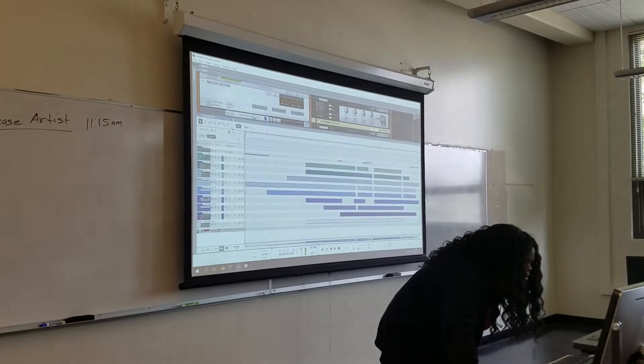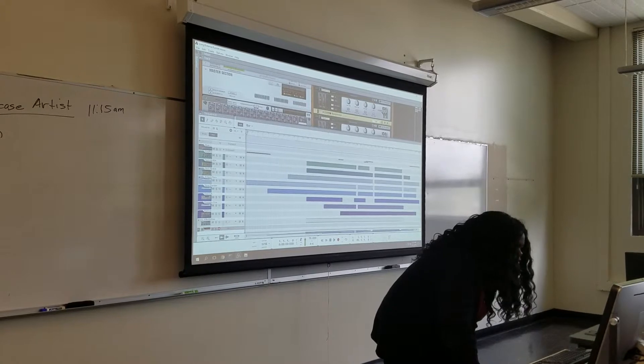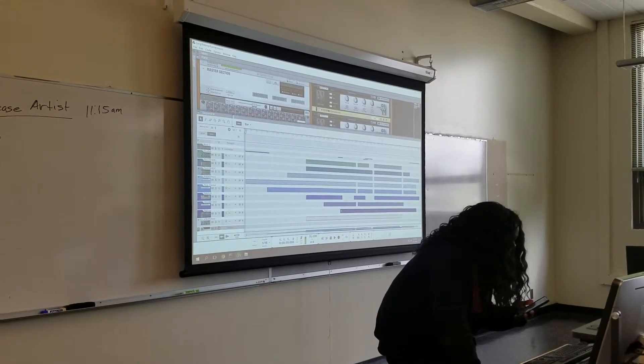So I wouldn't really say it has a pattern, like a form. It has structure, but I think it's more like a group pose. And I don't know, it's kind of long, so I'm going to play it.